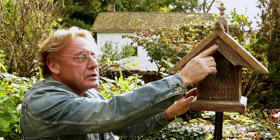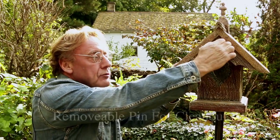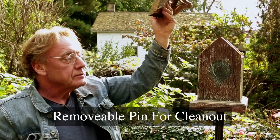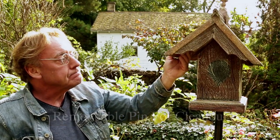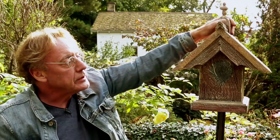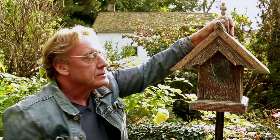You'll notice this pin in the back — this is very strong. That roof won't come off until I pull the pin out like this, and that's how you can clean out your birdhouse. We'll put it back on there, make sure it's snug, and back we go.